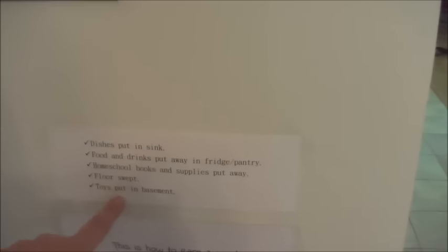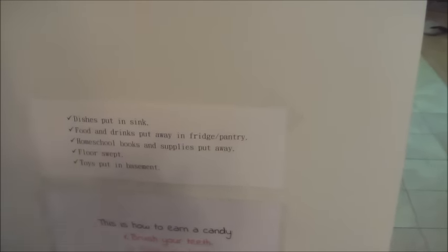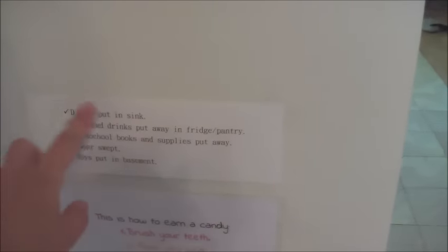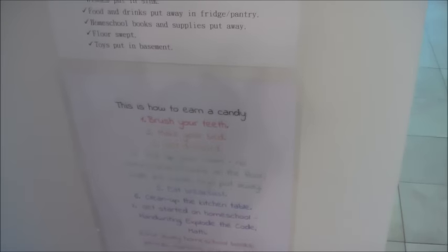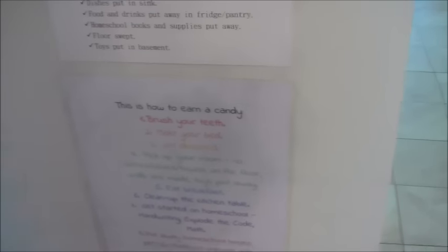So again, just the kitchen table — that's the storage there. I have another little chart over here showing what needs to be cleaned in this area. I have these posted throughout the house as checklists for cleaning. They can earn a candy every day, so that's their list of things they have to do to earn a candy, which is pretty simple.